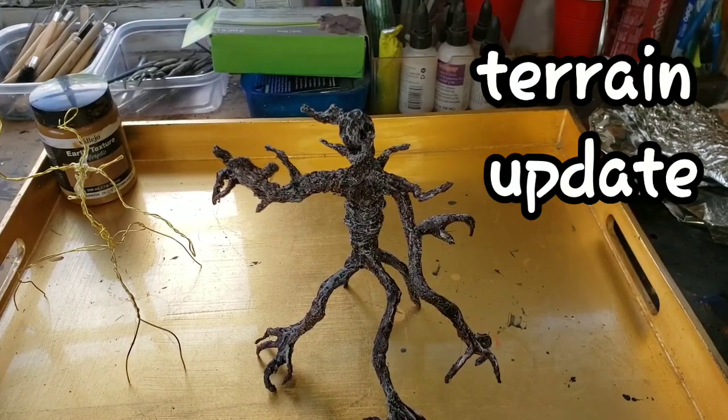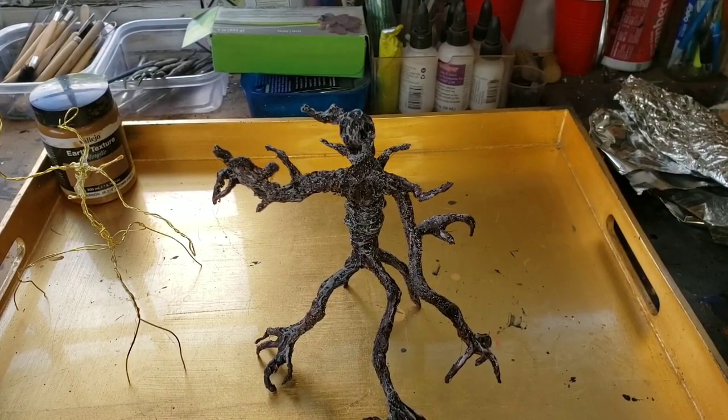Hi guys, MJ Hobby Corner here. I don't have a lot for you today. I've been working primarily on painting miniatures and getting war bands ready for the games at the end of this week. One of those games is Reign in Hell — I'm trying to get the miniatures all painted up so we can have a nice game and try it out.